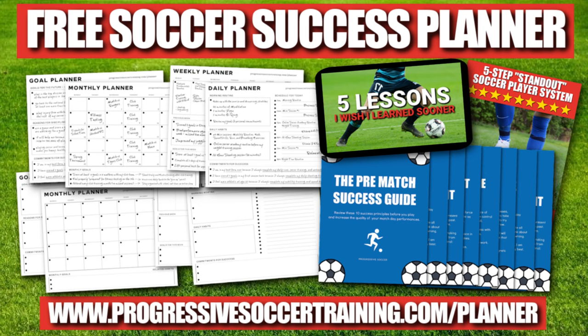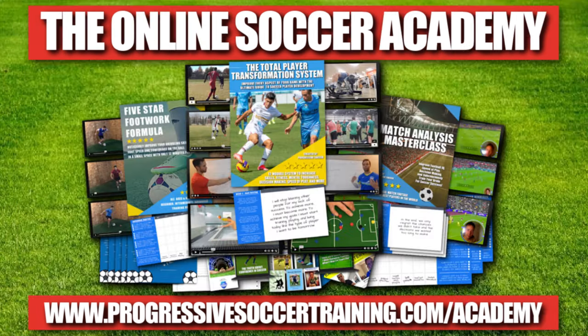If you like this content, check out the Soccer Success Planner — you can download it for free, there's a link in the description below. For advanced training, check out the Online Soccer Academy.